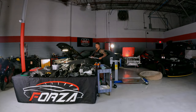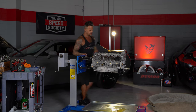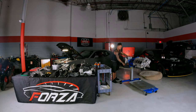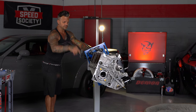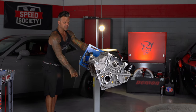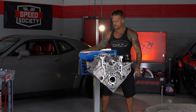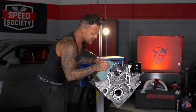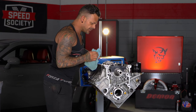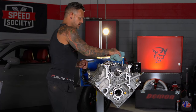There we go. Basically all we have now are crank, rods, and pistons. If I'm not covering anything, just leave it in the comments and I'll try to address it. This is just a teardown video — we'll have subsequent videos for assembly. This engine has ARP rod bolts — ARP 2000 rod bolts — and it looks like ARP head studs and ARP main studs as well. Pretty cool.